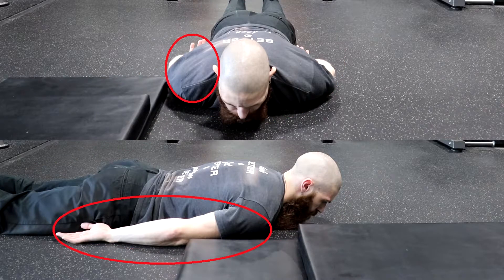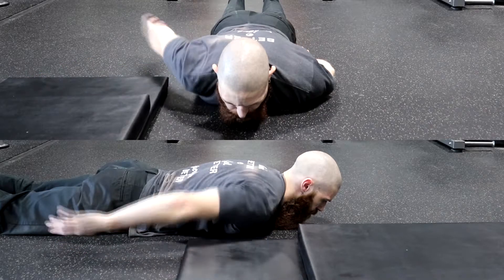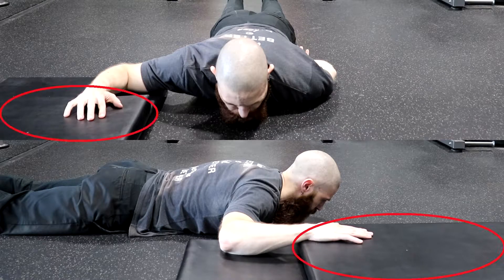With the arm of the side that you are stretching, abduct your shoulder to 90 degrees so that your arm is resting on the bottom mat. Flex your elbow to 90 degrees so that your wrist is resting on the top mat.